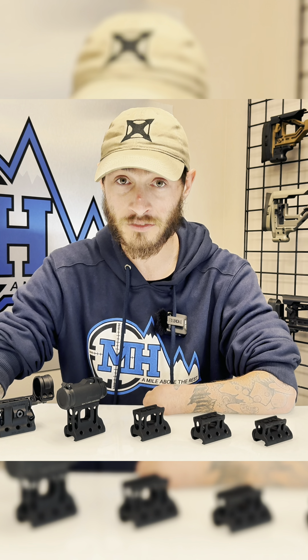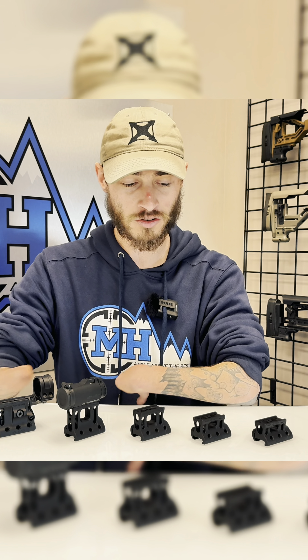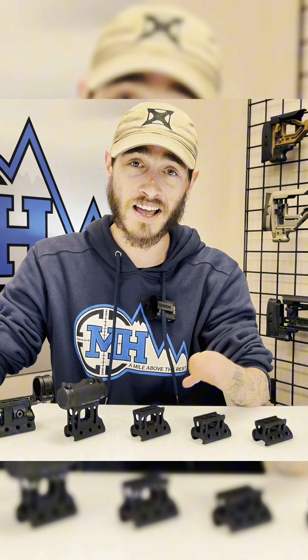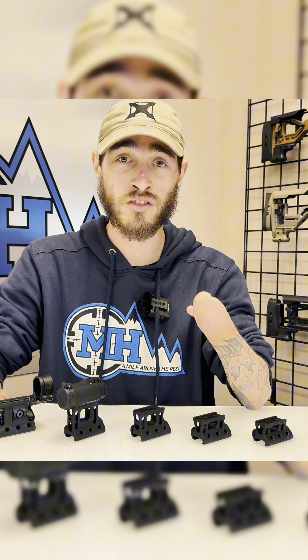But for people out there running night vision, 2.25 and 2.93 is definitely the way to go. If you've ever tried to run night vision with these shorter mounts, you'll realize it's almost impossible — you've got to turn your head sideways, and that's no fun. So the 2.25 and the 2.93 completely alleviate that issue, giving you the height that you need to actually co-witness your optics.